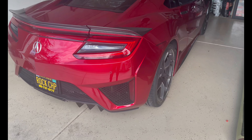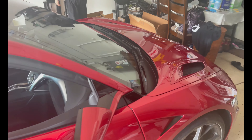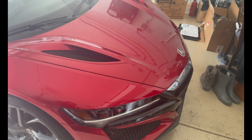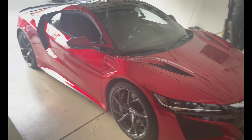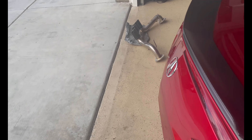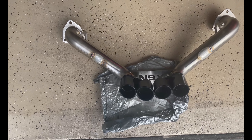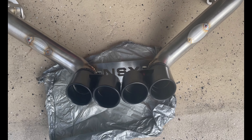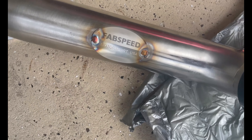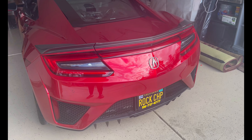Alright, this is what you guys have been waiting for — the NSX. I'm gonna show you the exhaust, but first let me give you a little look around the car. Beautiful, nice car. Basically the exhaust we're running is the Fab Speed — it's a muffler delete, just straight pipes from the resonators. Here's the NSX logo and the brand. We're gonna be setting the quick jack stand on this.